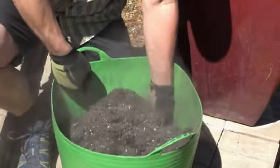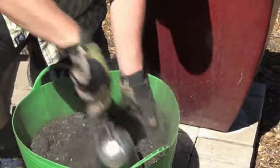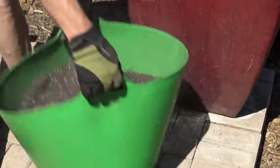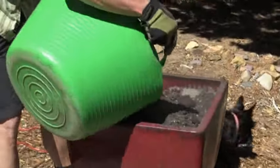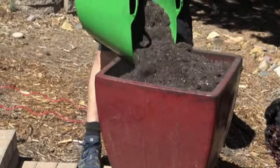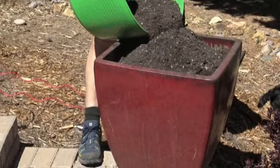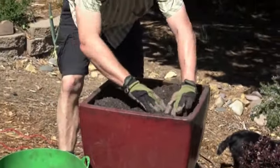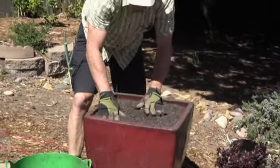I'll blend this up into this top layer of soil, and then I'll use this to top off my container, and then I'm going to plant directly into this topsoil with Aquaboost added to it. That looks about right. I'll water this in real good.